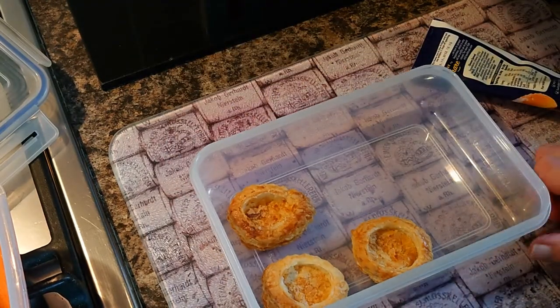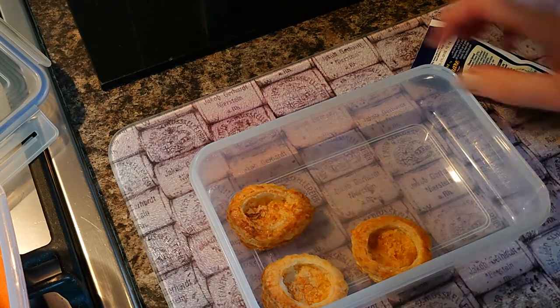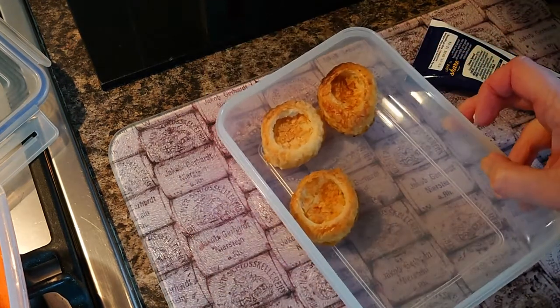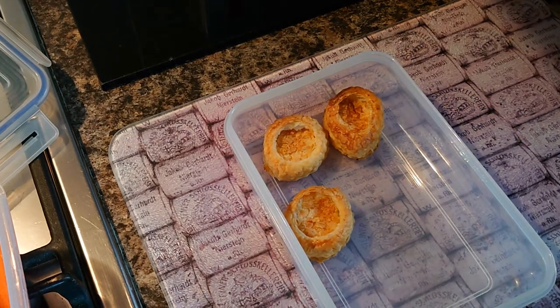The other thing we used to have was vol-au-vents. I forgot to get some puff pastry, but I had a little bit left over from my Christmas lattice, so I made three little vol-au-vents. I'm just going to pipe those with some cream cheese as well.